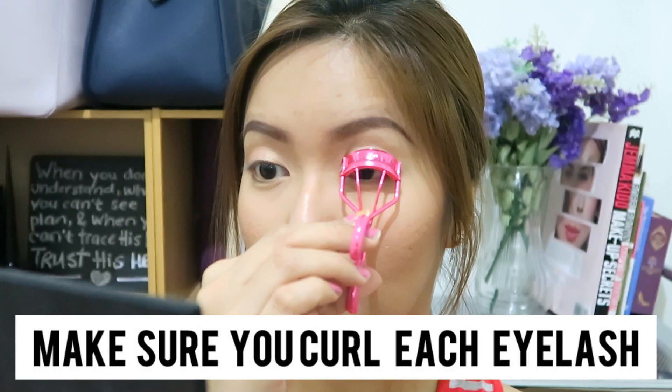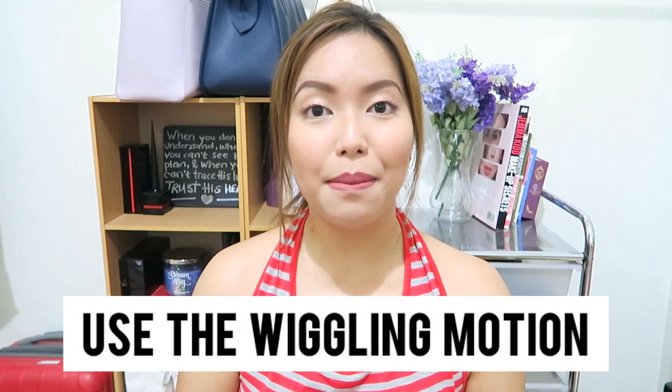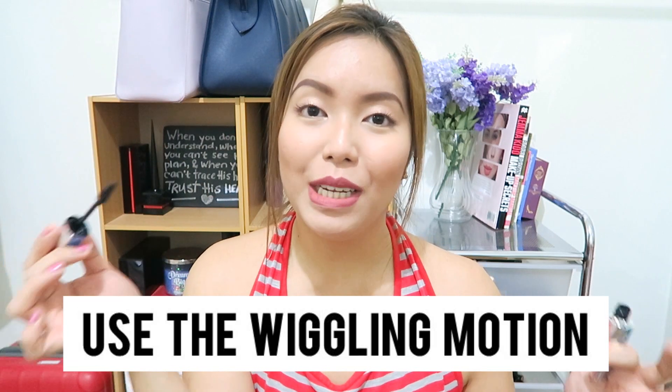Tip number two: make sure you get each and every eyelash while you are using your lash curler to ensure that we have a solid form. Tip number three: make sure you use the wiggling motion for the mascara wand to ensure that each and every eyelash gets properly coated with the mascara.